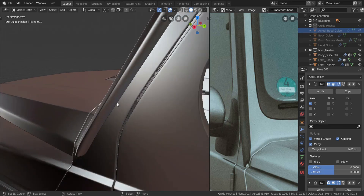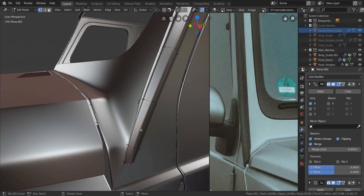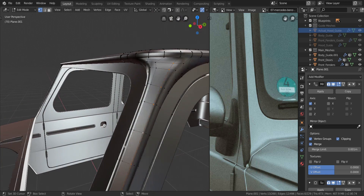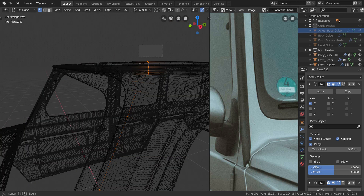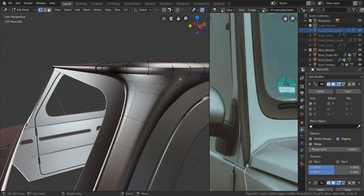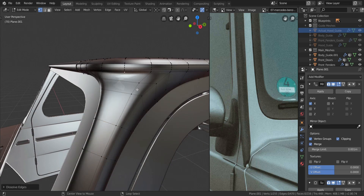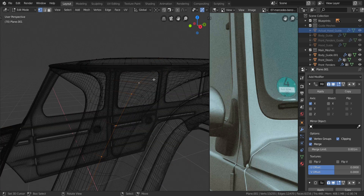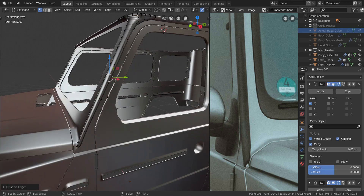Let's dress this up and finish this off nicely. I'll go into edit mode and select all of these edges up here. In wireframe mode, I'll deselect some edges and also deselect the one at the very top, then press X and dissolve those edges. I'll do the same thing on the other side - select the one at the top and dissolve that one as well.